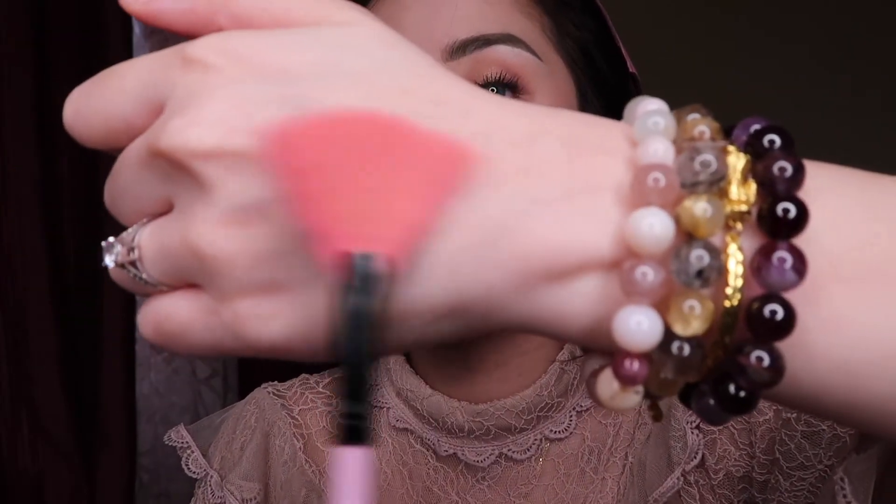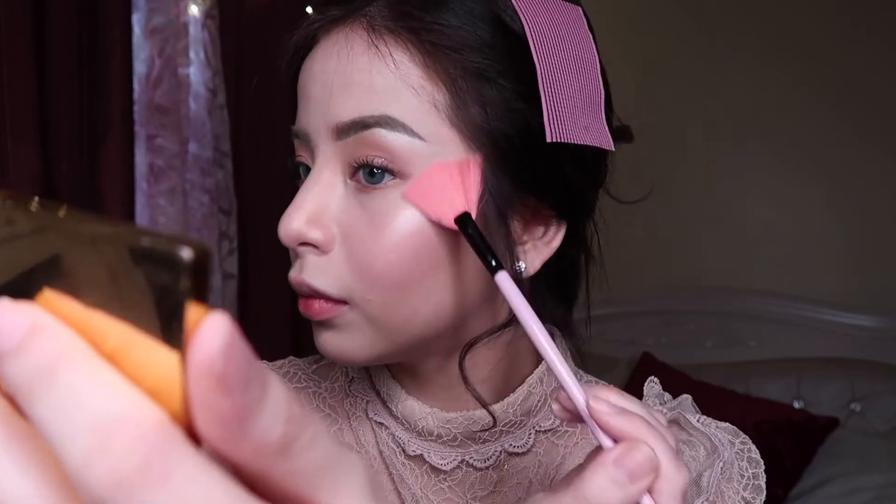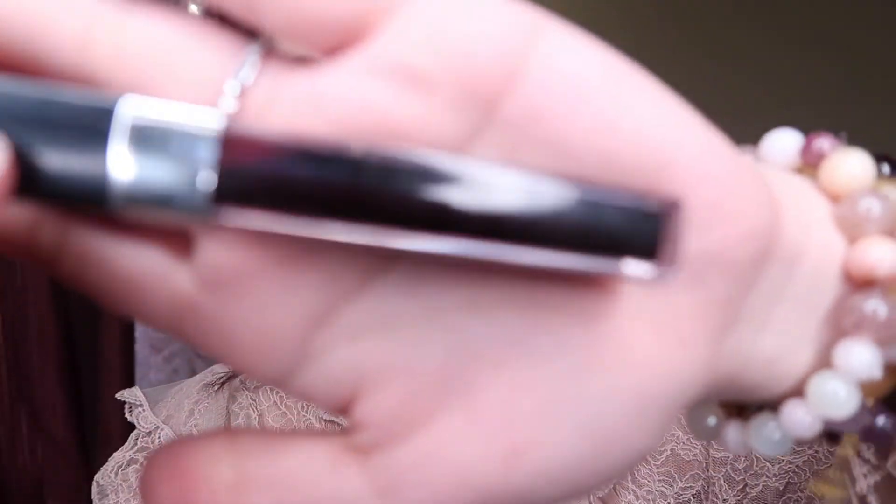Now we're going to use the highlighting palette from Sleek Makeup with a fan brush — putting a little bit here and over there. For the lips I'm using the Charmed lip tint in Sherry Katrina. And there you go — we are done!